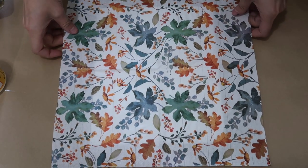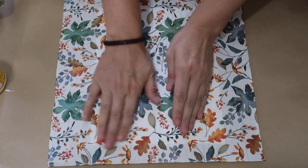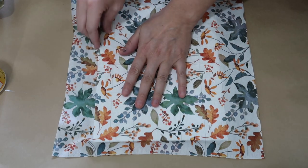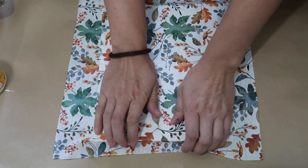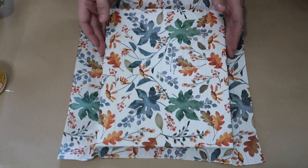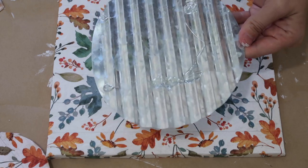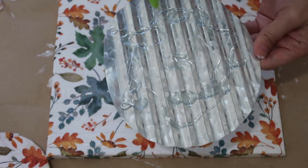I was hoping Walmart would have some but they didn't, so maybe you can find some at Walmart. I just put Mod Podge over the whole entire canvas, then I unfolded the napkin entirely and just pressed it down. I've actually never really used napkins in DIYs except in one of my recent videos, and these are actually pretty fun to do. I just ended up cutting everything down and added Mod Podge where needed.